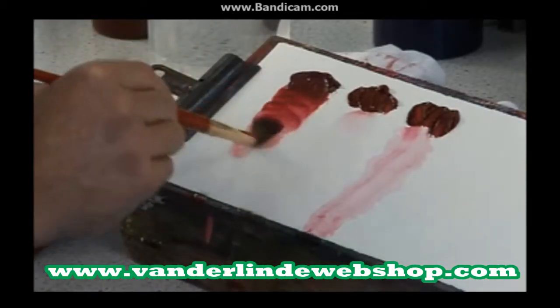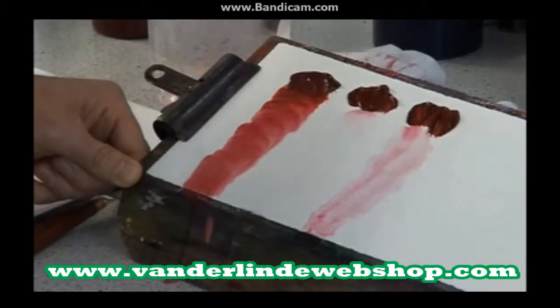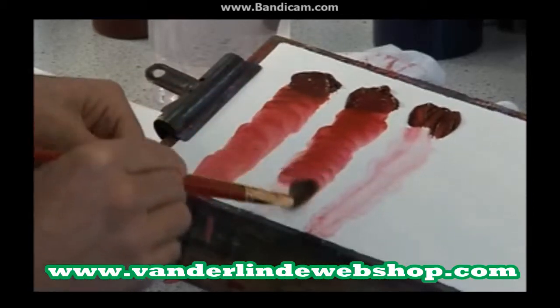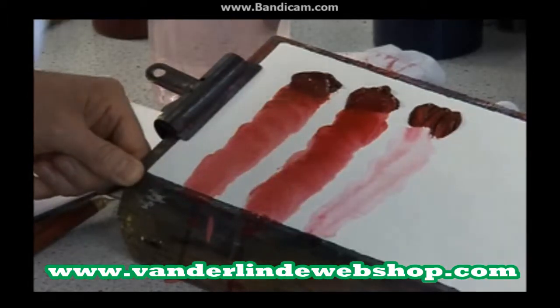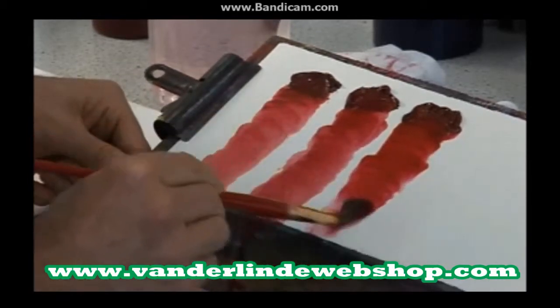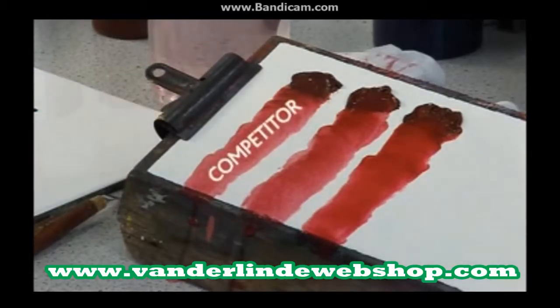So this is our competitor's product. This is our current Finity, which as you can see is that much brighter than the competitors' and quite a bit cleaner as well. And this is our new Artis acrylic, which as you can see is a lot brighter and has got a lot more colour strength.